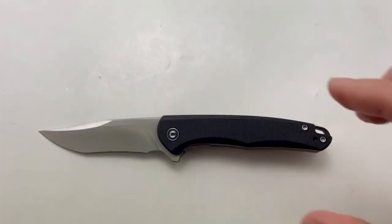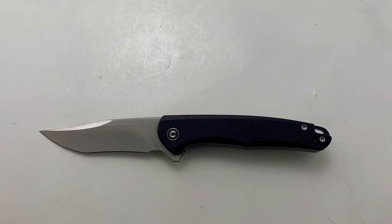Again, this is the Civivi Mini Sandbar and you can pick yours up at Blade Ops today.